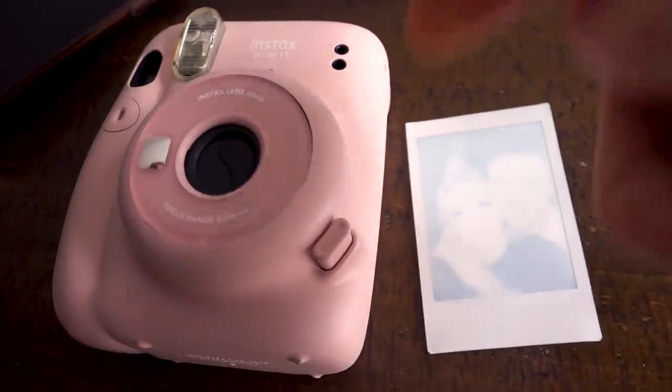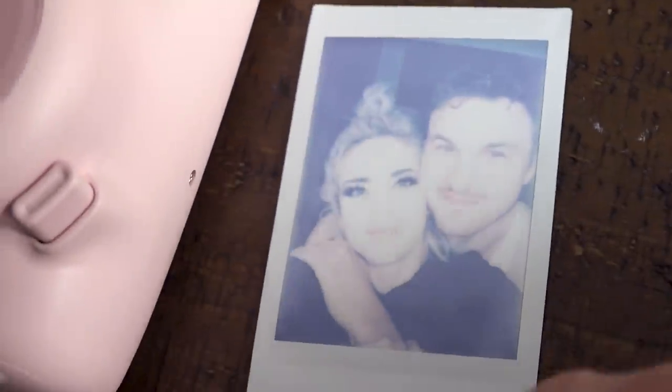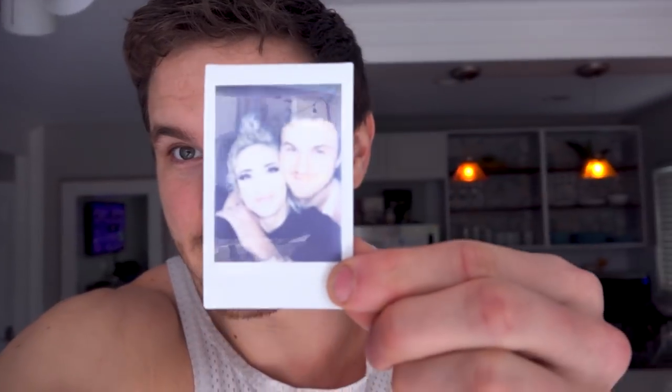On my side over here, Sammy's working on her channel - she's editing a video right now. Sammy just got a Polaroid camera and she's loving it so far. We just took a picture, it's developing. Polaroids have a certain style to them. I have an art journal I've been putting them in - I've been painting, trying to be more creative. That's my goal this year. Now I'm gonna give you guys a little tour of our beach house.